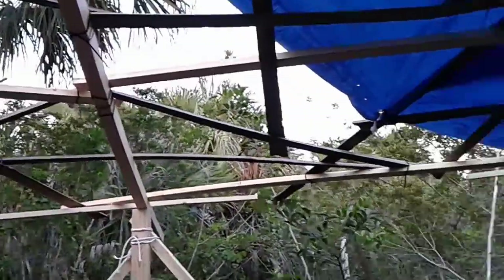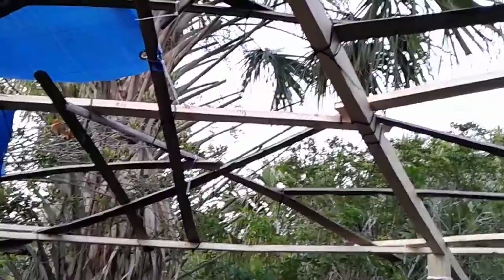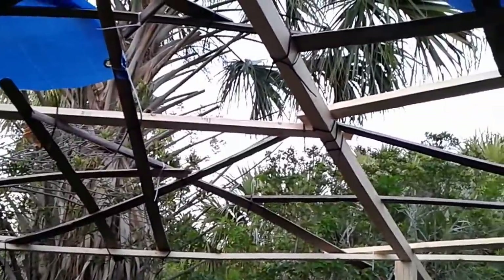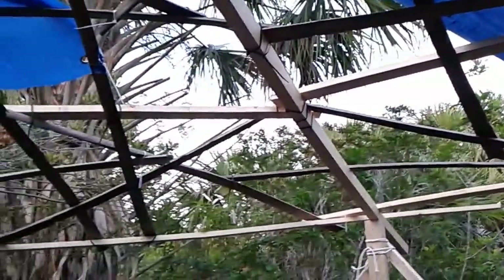I was originally going to leave, but thought — you know what — I just have this little section left. I've got these two panels, so I'm going to go ahead and try to put up what I can. I don't think it'll get completely covered, but I can have the roof about 90% done, so the next time I come here I can just finish it up and start on the walls.